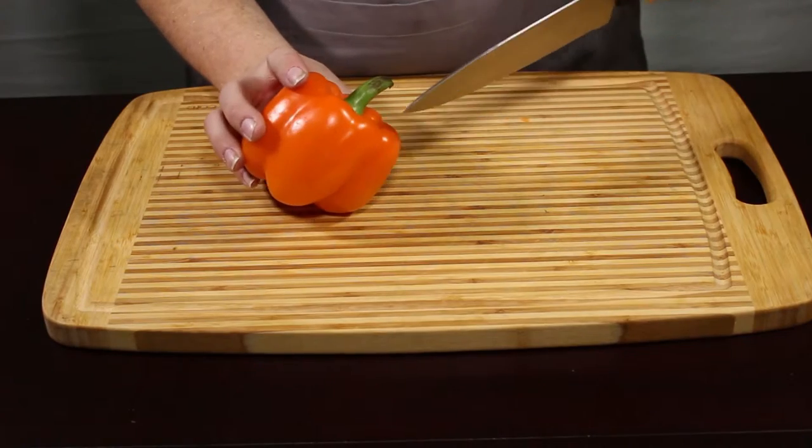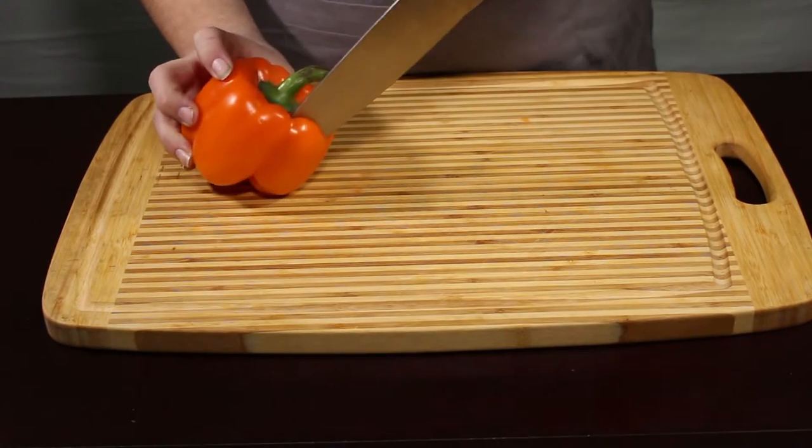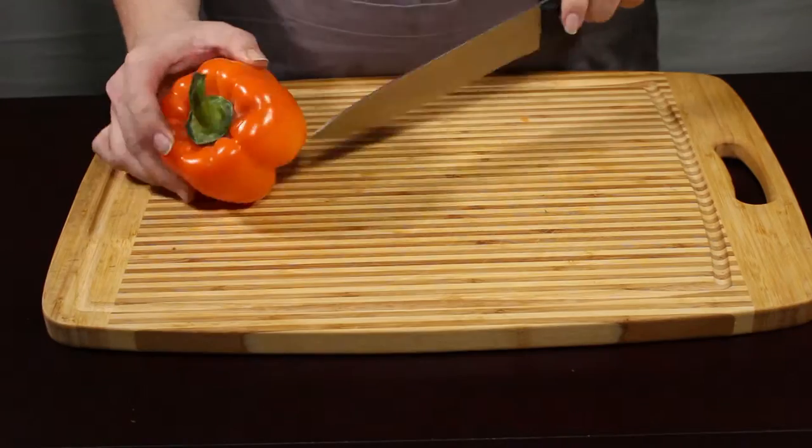I hope you enjoy this, and I hope you learned something. Let's take a look at it. We're going to take this bell pepper and stick the knife straight down in through and cut down this one side.